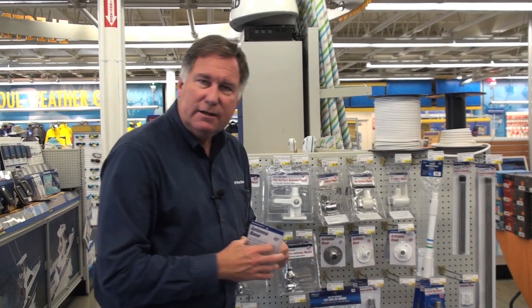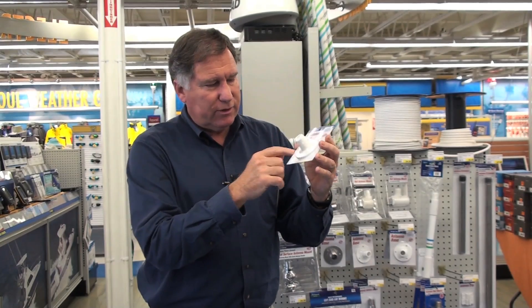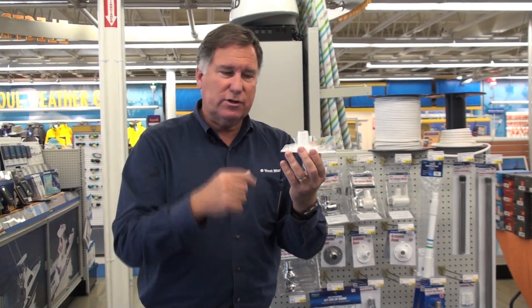If you have a flying bridge or a solid surface and you just want to mount the antenna directly on it, you can get one of these platform mounts. They mount with 3 fasteners — they bolt down to the hard surface — and then the antenna screws on top.